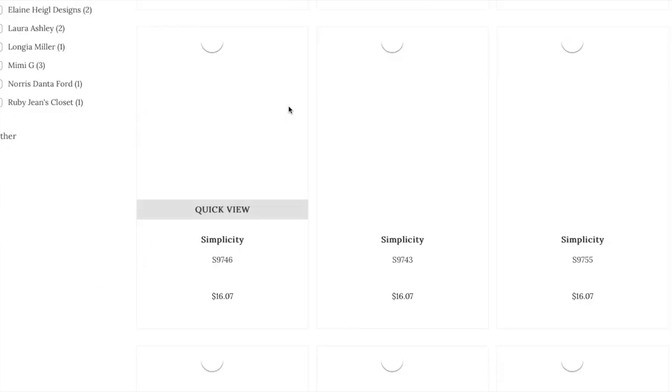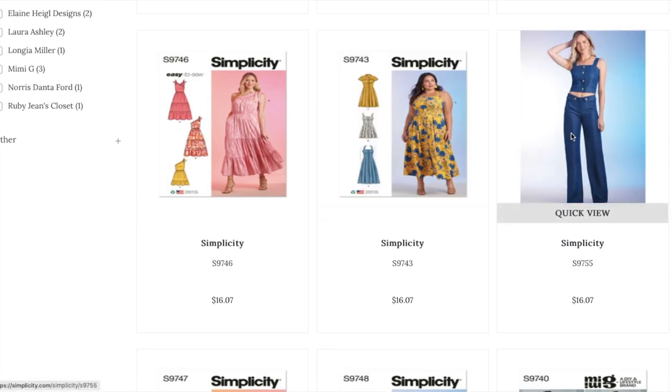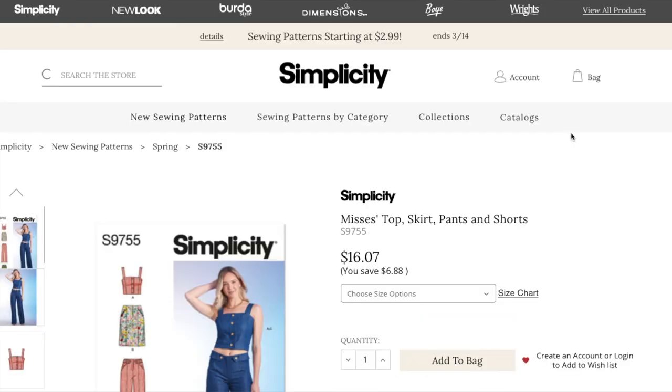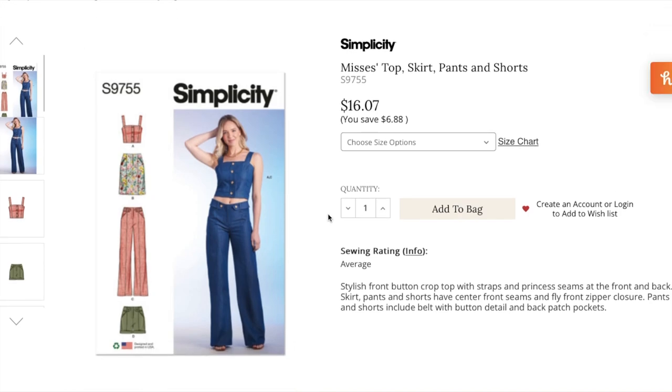That said, if I saw this in Target I would pick it up and try it on in a heartbeat. I guess that's what sewing is all about — what would you rather spend your time on rather than just throwing money at it and having something to wear immediately.